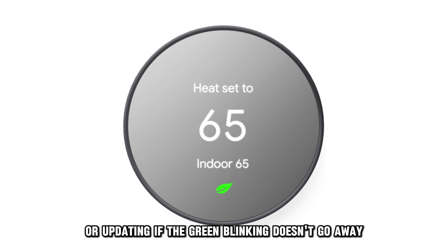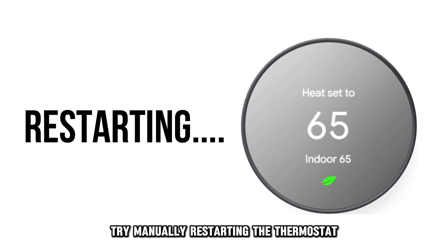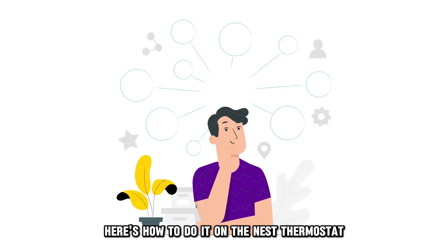If the green blinking doesn't go away, try manually restarting the thermostat. Here's how to do it.